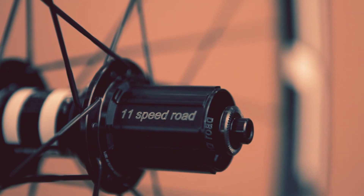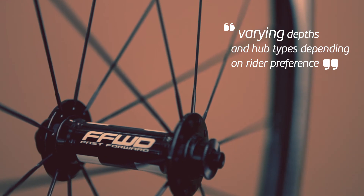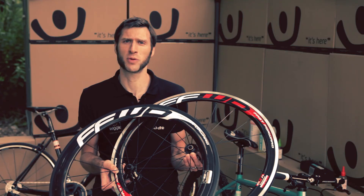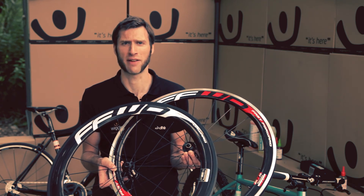The wheels come laced with either DT Swiss 240 hubs or Fast Forward's own brand high quality hub set, and either Sapim CX Ray or DT Aerolite spokes. Fast Forward wheel sets are ideal for the serious rider or competitive racer who are looking for hand built excellence and performance every time.